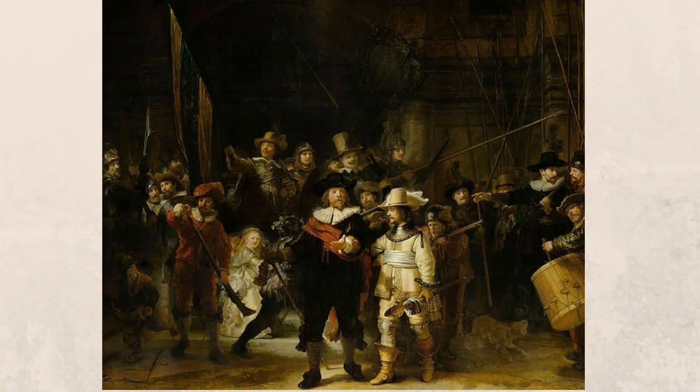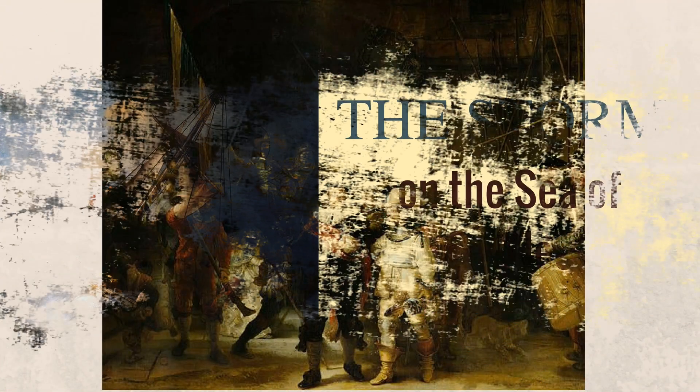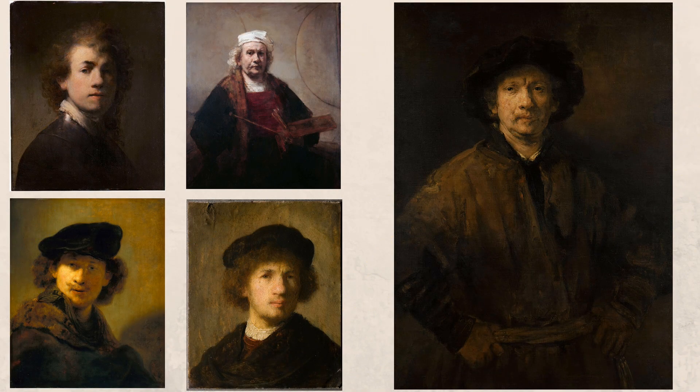He is considered one of the greatest painters and printmakers in Europe. His most famous artworks are The Night Watch, The Storm on the Sea of Galilee, and his many, many self-portraits.